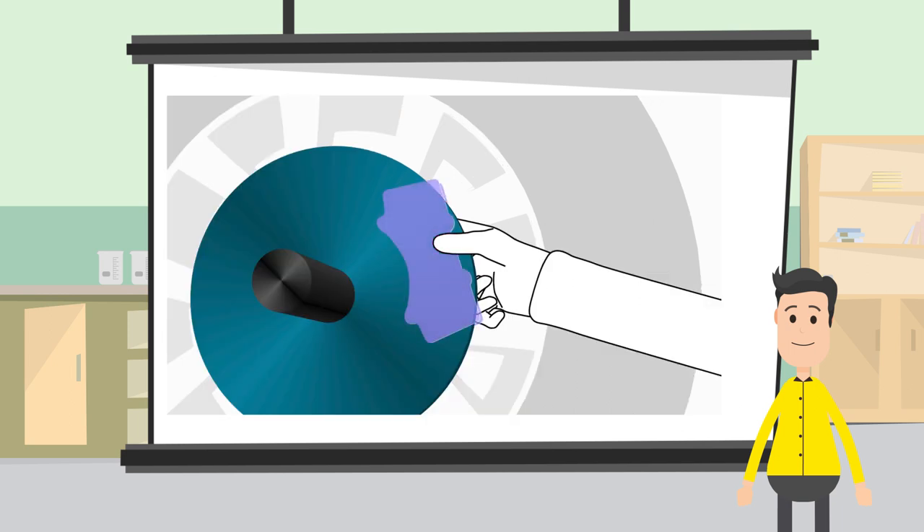These fingers show us what the brake pads would be doing in your car's brakes. As you can imagine, it's a really important part.